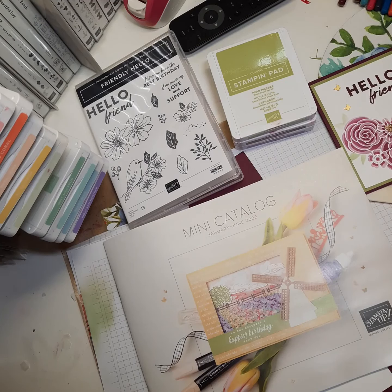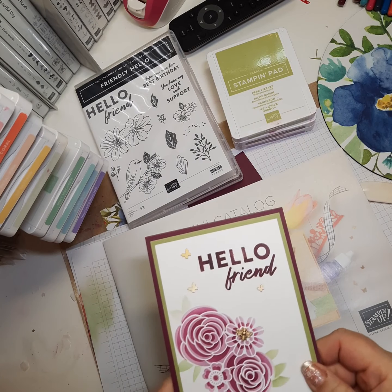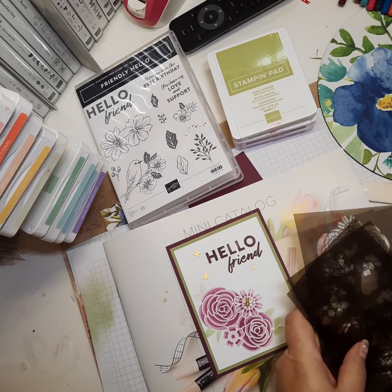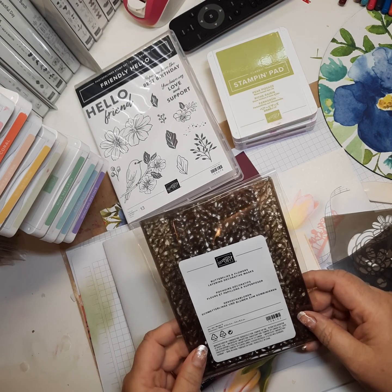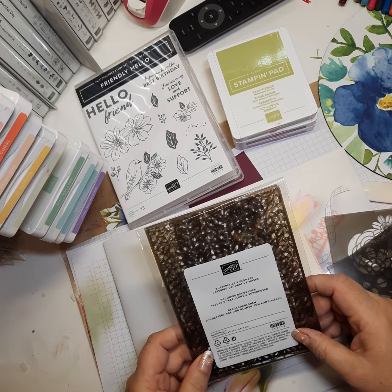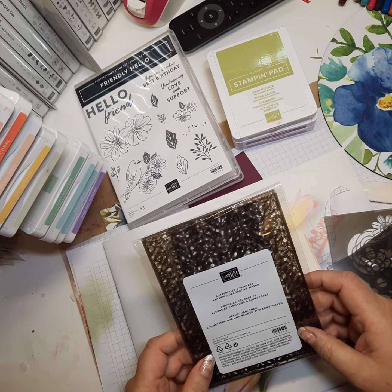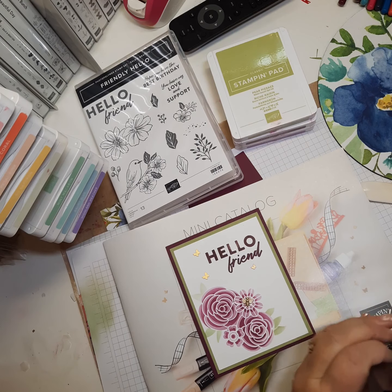Hi everybody, my name is Alisha and I'm an independent Stampin' Up demonstrator in the United States. Today I want to show you how to make this card using the awesome butterflies and flowers layering decorative masks. These are just awesome — I had no idea about them. I know how to use a mask but I'd never used a layering mask, and after watching a couple of YouTube videos I thought I need to try this.